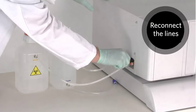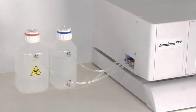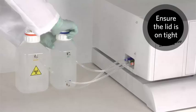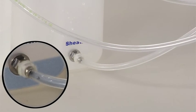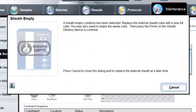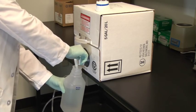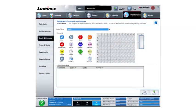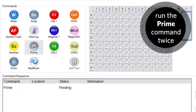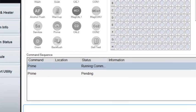Reconnect the sheath and air lines. Make sure the lid is tight enough to maintain pressure inside the bottle. Should the sheath fluid ever run dry from a bottle, as indicated in the software, refill the sheath fluid bottle and reconnect it to the instrument. In the software, run the prime command at least twice or until all of the air is out of the system.